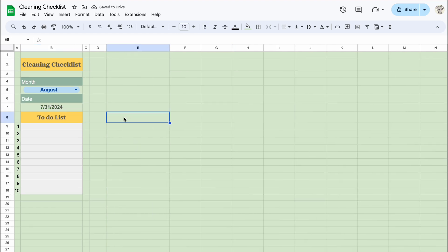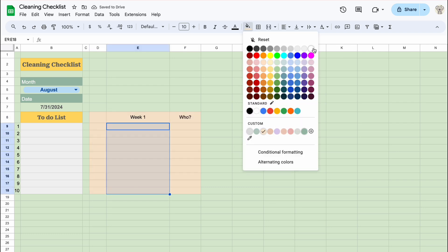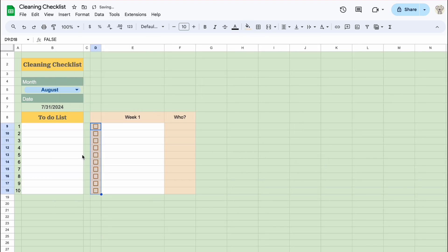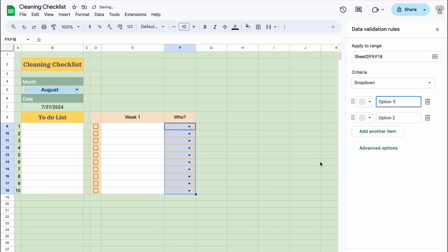Let's create our weekly schedule. We can create a drop-down list to assign tasks to each household member.